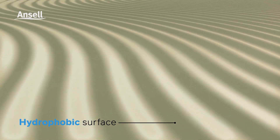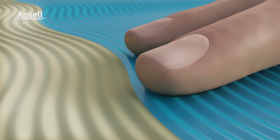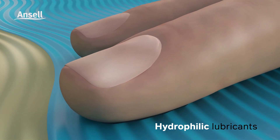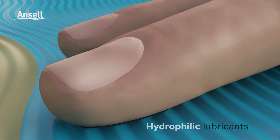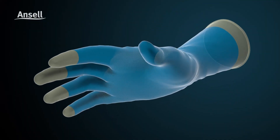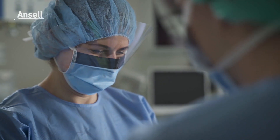Derma Shield coating has a hydrophobic surface to reduce surface area friction when donning with dry hands, while hydrophilic lubricants are activated upon contact with a damp hand to allow the hand to slide into the glove and to help minimize the feel of sweaty hands. No more frustrations with damp or dry hand donning — now that's technology that works for me.